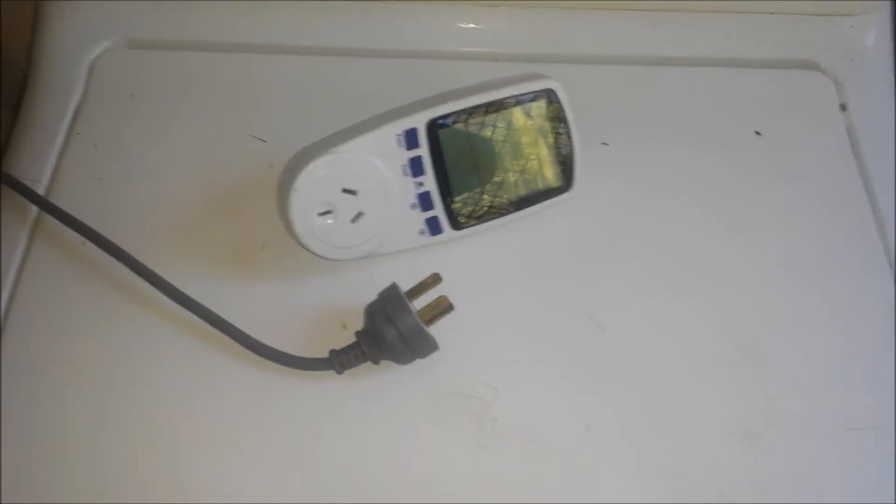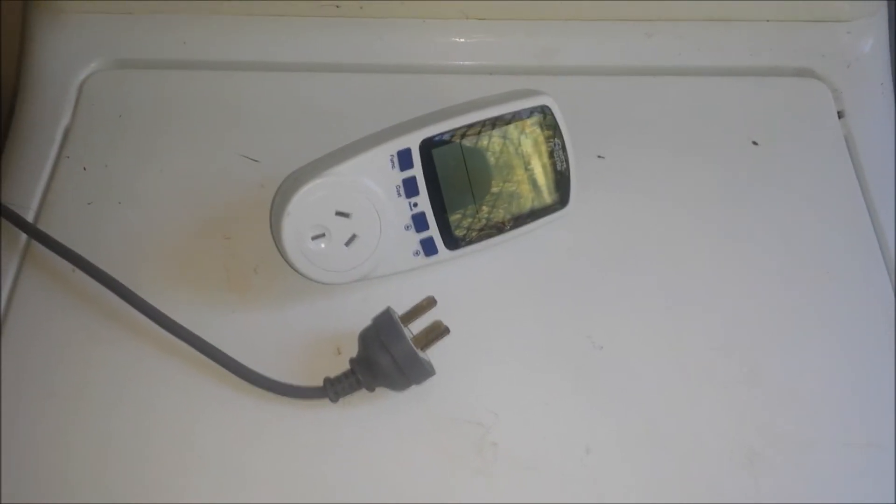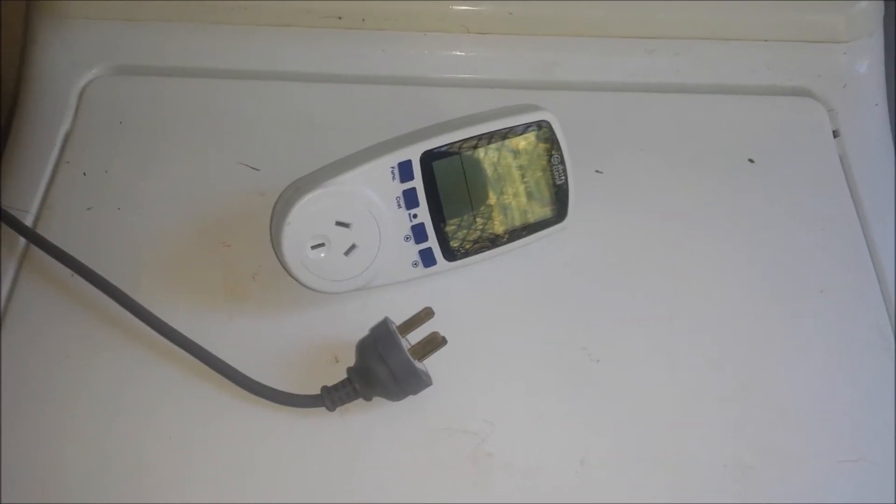G'day, Sam Bell here. Now that I'm starting to get a bit done with solar power around the house, it's really important to know what all my appliances are using.